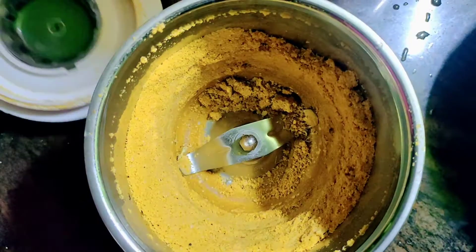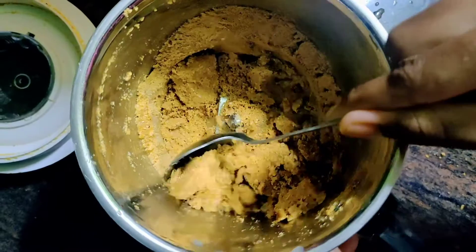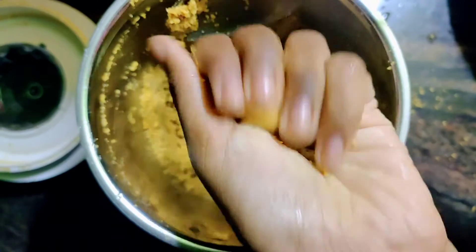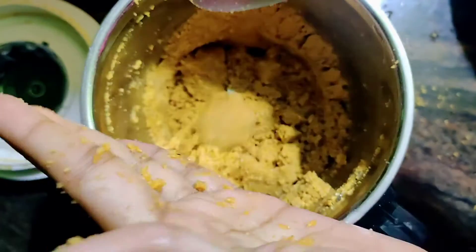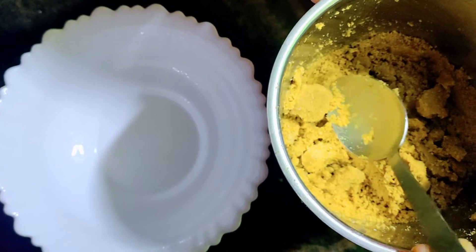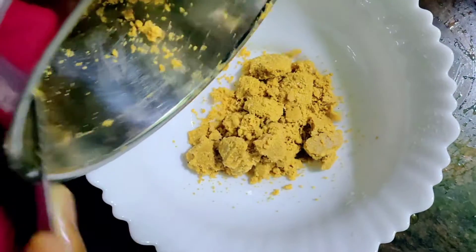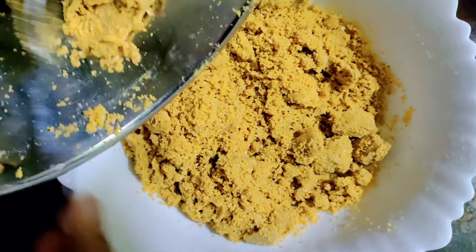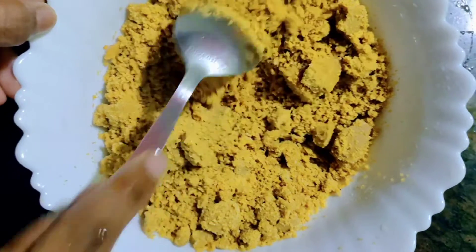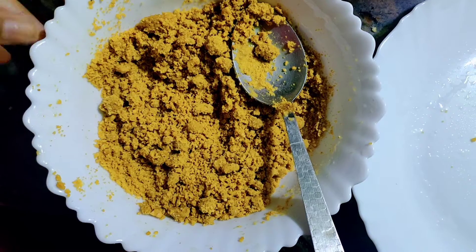So we're going to cook this bowl. We're going to add a bowl to our mixture. Let's mix it in the bowl. This is a bowl.